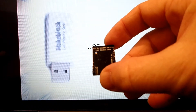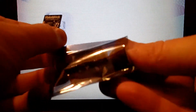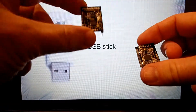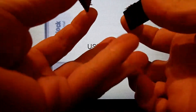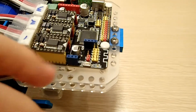It says '2.4G wireless serial.' Now that differs from the Bluetooth module. Here you have them side by side — this is the 2.4G serial, and this is the Bluetooth. On the back of the Bluetooth, you can see it says 'Bluetooth module.' The 2.4G module connects into this port right here.